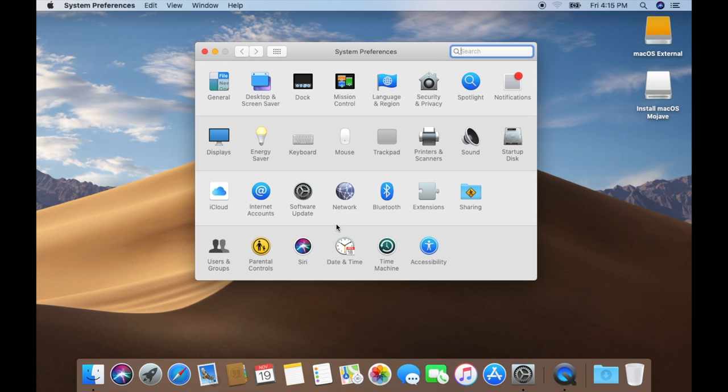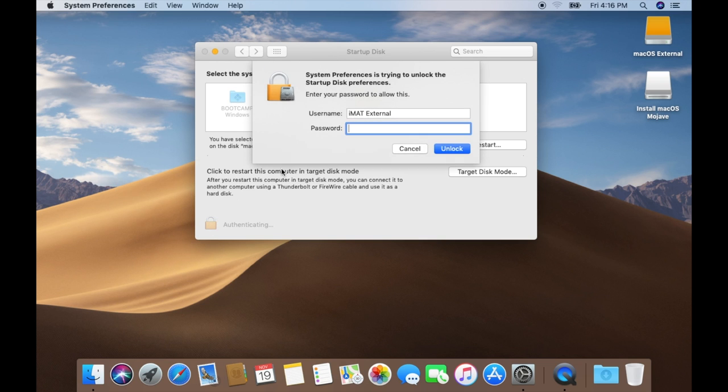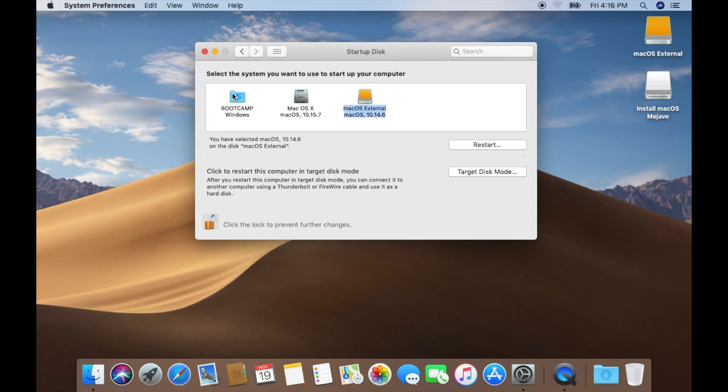If you want to boot from settings to any other drive, go to Startup Disk in System Preferences. You'll see your drives listed — Boot Camp, macOS X (my main drive with macOS Catalina), and macOS External. Click the lock button, enter your password, and click Unlock. After that you can select any of them. Clicking Restart will boot you into the selected drive.